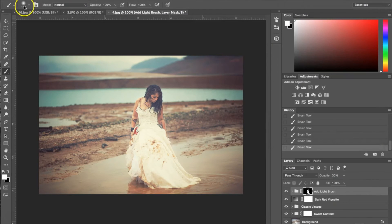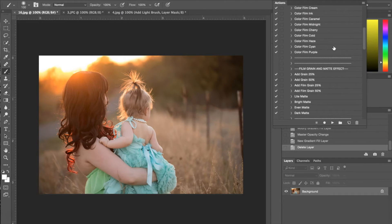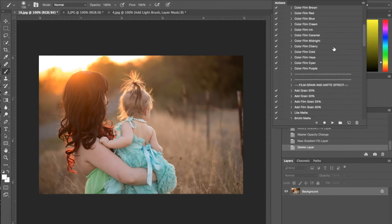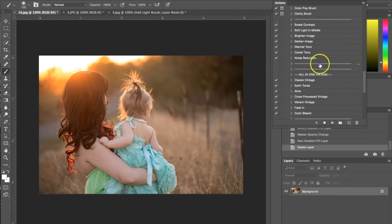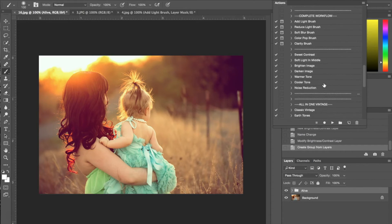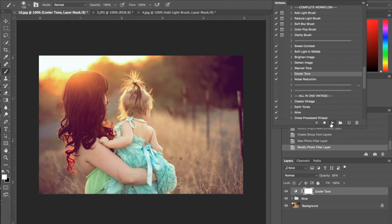Now I'm moving on to a third photograph. I'm going to start with an all-in-one again — I'm going to use the all-in-one alive and hit play. The next thing I'll do is go into the highlight and shadow actions, but first I want to use a complete workflow action because that last all-in-one added a really warm tone that's a little too warm for me. So I'm going to the complete workflow, choosing the cooler tone, hitting play, and that will balance it out a little bit.